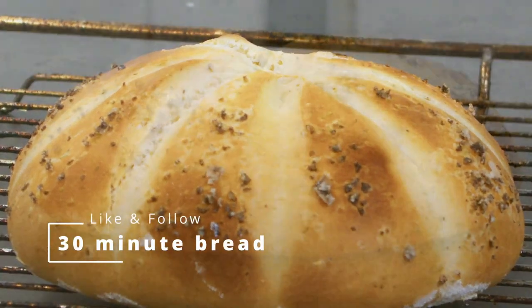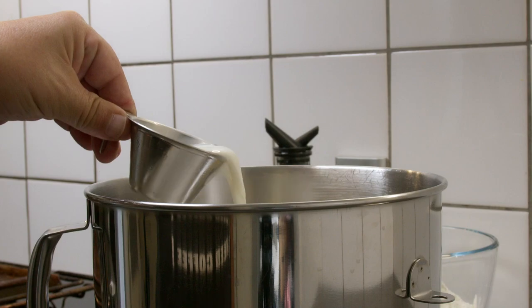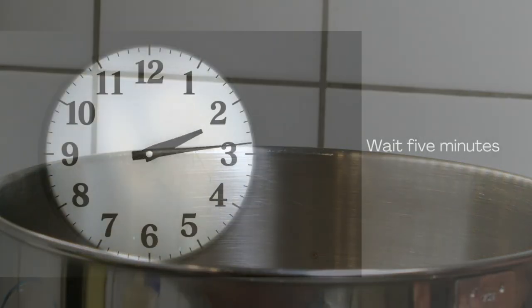We had soup the other day, so naturally I had to make a bread that we could break up in portions. It is a very simple and easy bread and it only takes 30 minutes to bake.